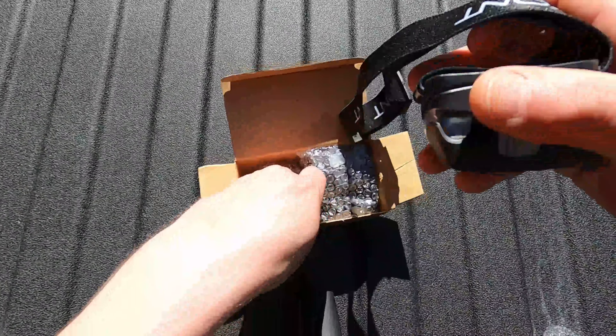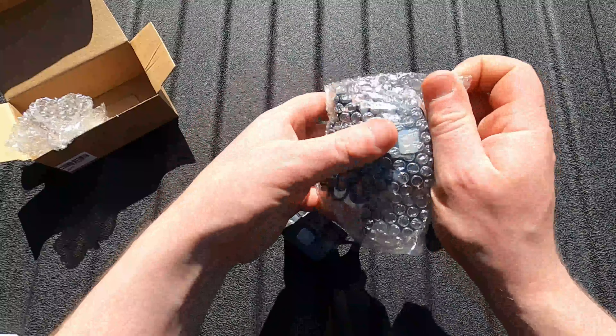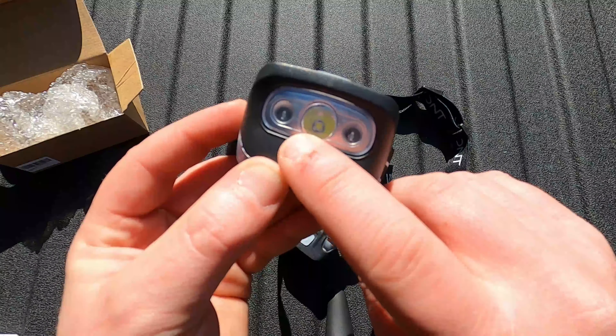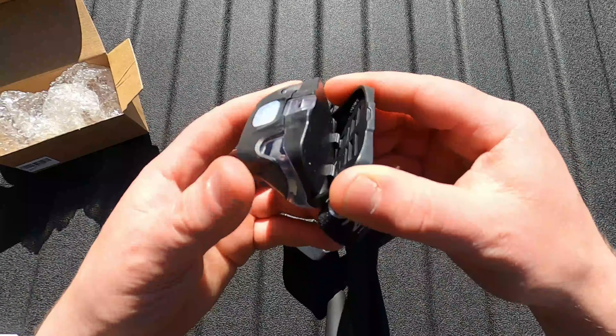Overall they look pretty nice, with a nice elastic strap. So we've got the other one — pop that out, same idea. Now looking at it, you can see that there's going to be three LEDs. It looks like one major LED in the center.